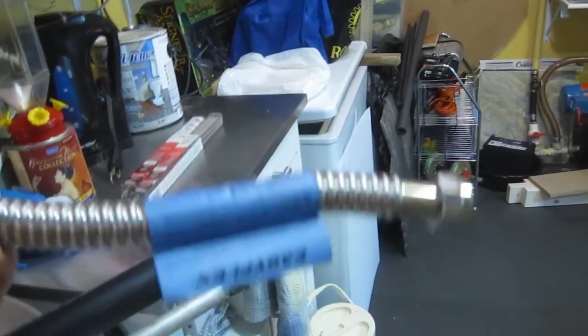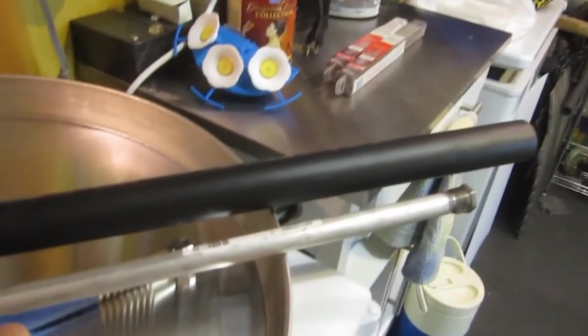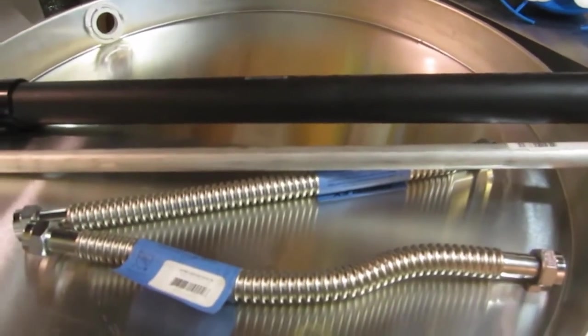They don't recommend the braided kind, so I got these from the local plumber supply. They're completely stainless flex connectors — Easy Flex — and they're supposed to be pretty reliable. They expand and contract with the heating and cooling.